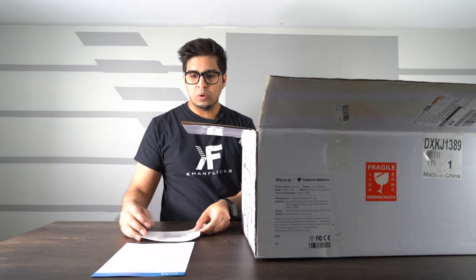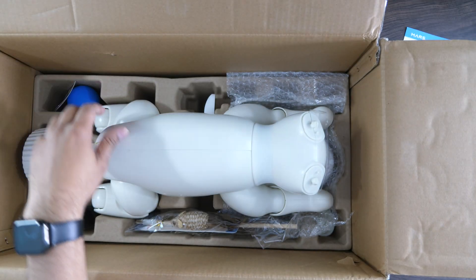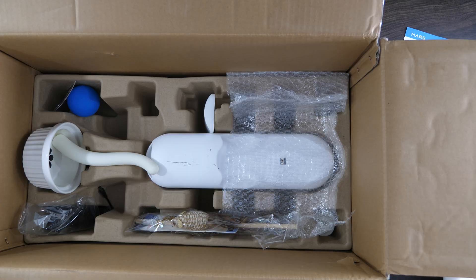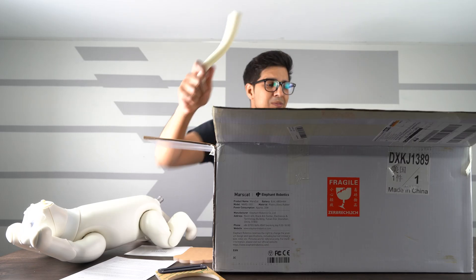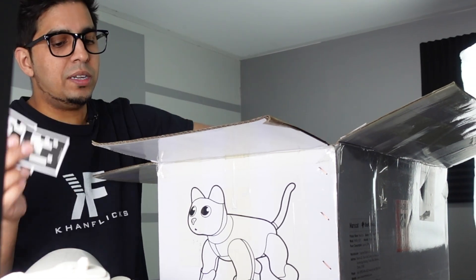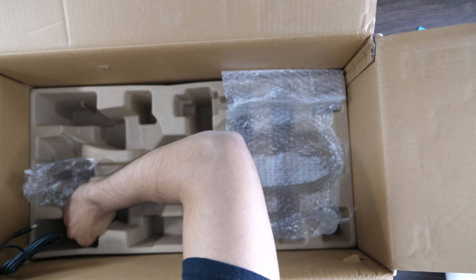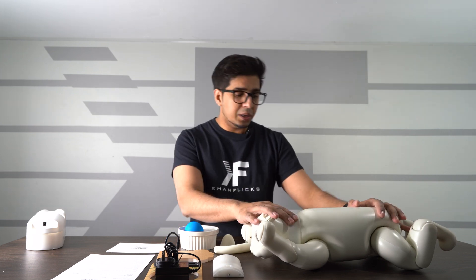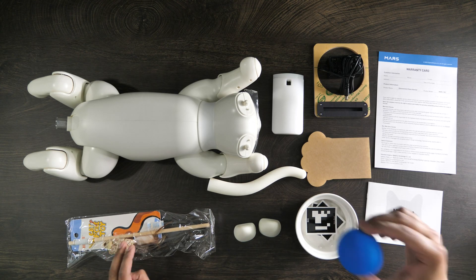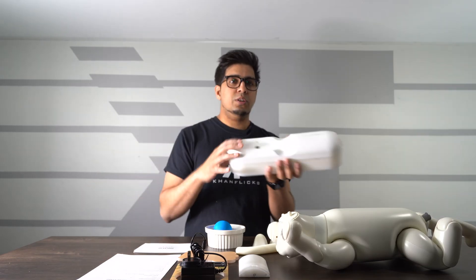On the top here we do have some warranty cards and user manuals. It's a pretty big cat — let's take this guy out. We have our tail, a bowl, a ball, some scanning codes so it can recognize different objects, our charging base station, a toy, and our charger. So we got our robotic cat, a tail, ear pieces, a little toy, a ball, and a variety of other items including a bowl. You also get a charging station, which is actually pretty hefty.